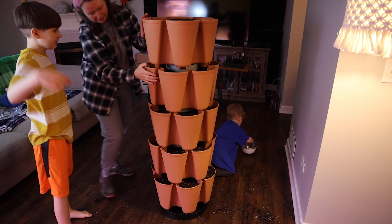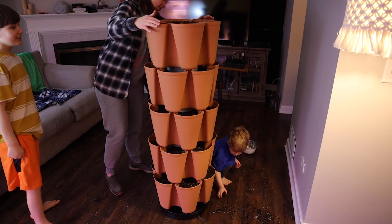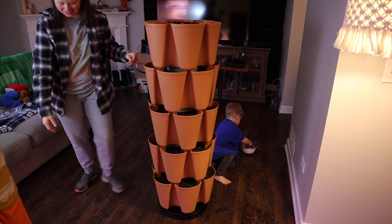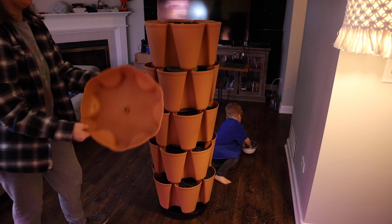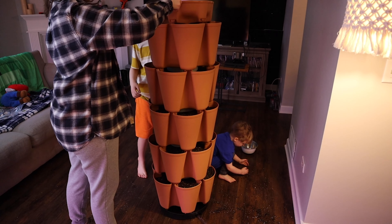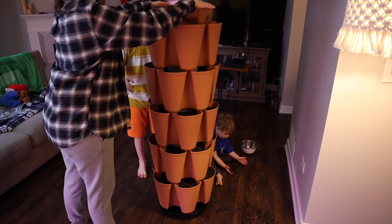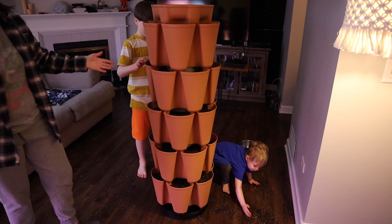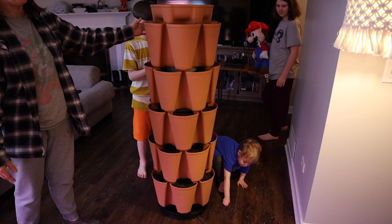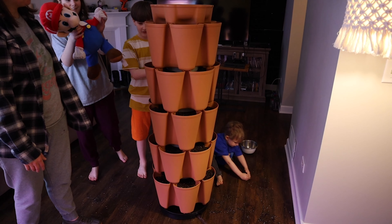They have little grooves and they snap together so it's really sturdy. I was worried it might not be because we have a lot of wind, but it seems to be really sturdy. I got the last tier lined up and it went together really easily. It's interesting to look at too — it's not like an eyesore, and once you get the plants in there it's really pretty. They have three different colors; I got the terracotta. It spins really easy, which is nice because it's kind of heavy with all the dirt but it still spins easily.